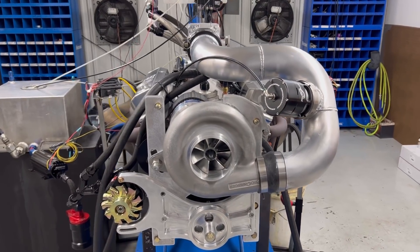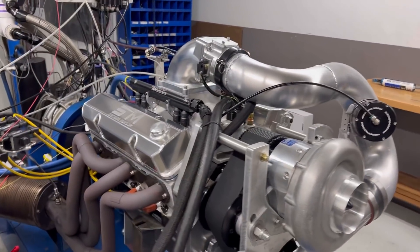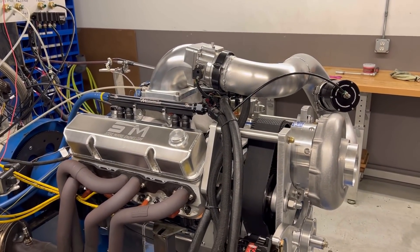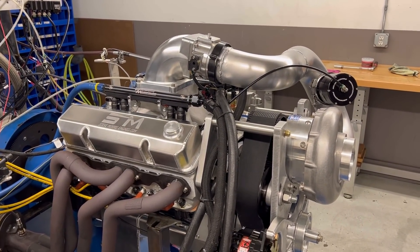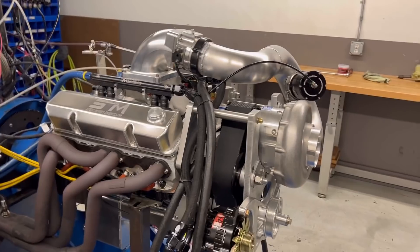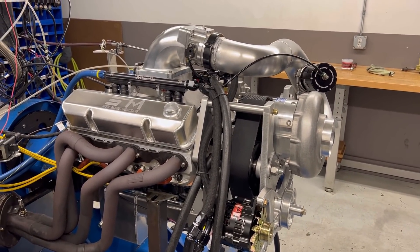Hey, here's Steve Morris Engines. I'm Steve. This is a small block engine — a legit small block engine. And you know, those are getting harder and harder to find any longer. People just don't do them as LSs have taken over the world, it seems. But anyways, a legit 400 cubic inch small block Chevrolet.